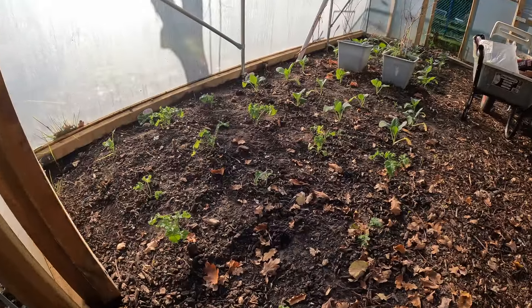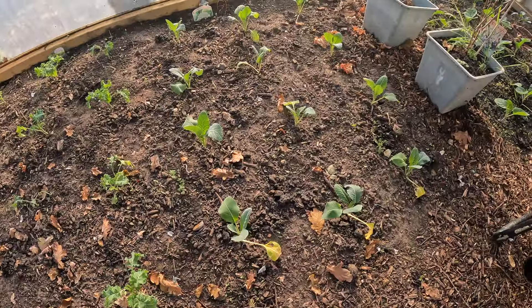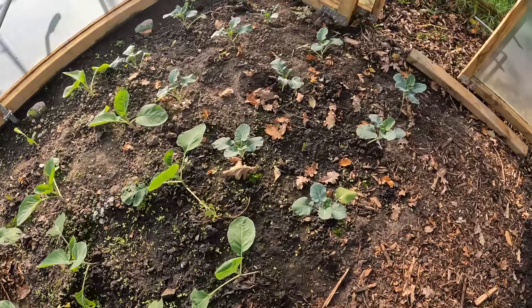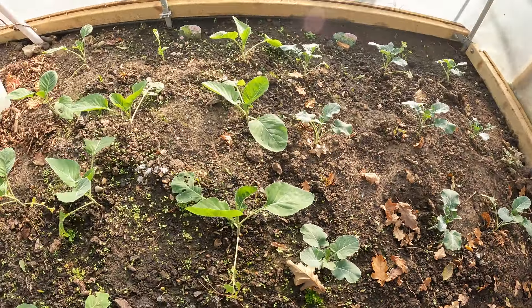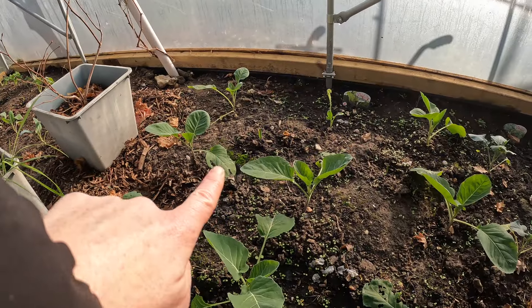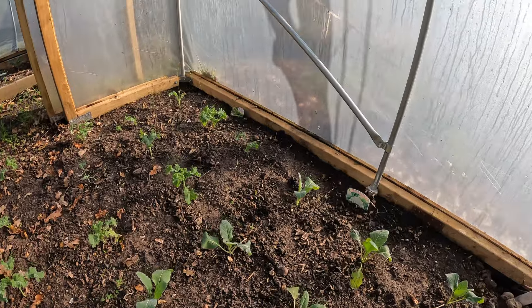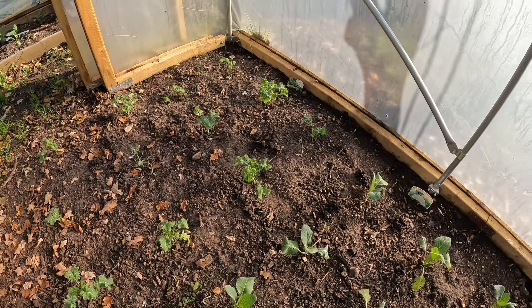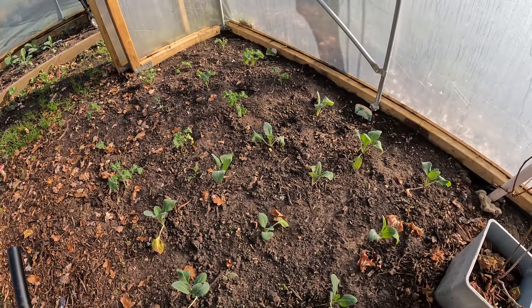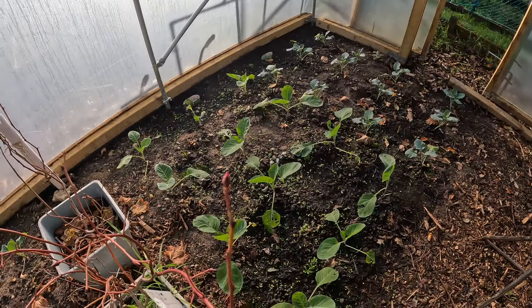First look - everything is looking absolutely fine. Nothing seems to be damaged at all, which is really good. The polytunnel and all the veg I've planted is looking absolutely fine. I can't see any garlic coming up at the moment... oh, here we go - we've got some garlic coming up here. Once that all comes up I'm going to hoe this. This side, I can't see any coming... oh no, there we go - I can see a little one coming up there. This side doesn't seem to have as many weed seedlings coming up as the other side, and I'm not sure why that is.